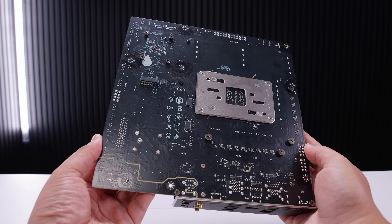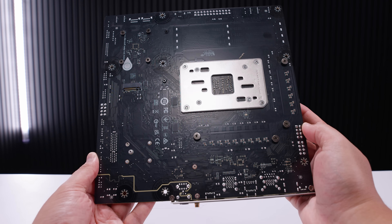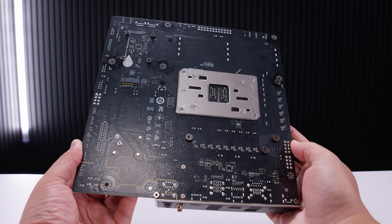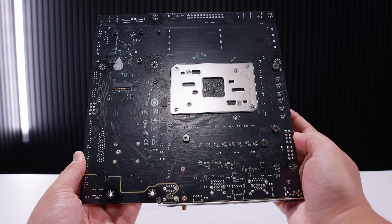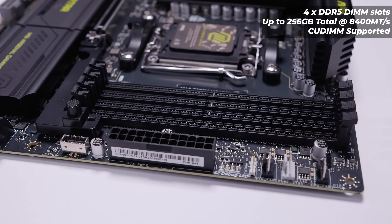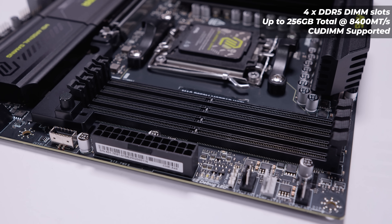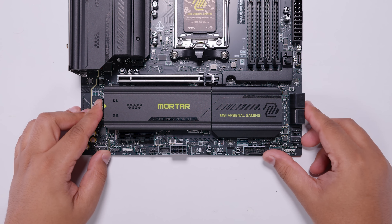If we flip the board over, you can see something very interesting — and this is the whole exciting thing about this board for me. It's something I've never seen on an MATX before. Correct me if I'm wrong, but this is the first time there is an M.2 slot on the backside of an MATX board — not ITX, MATX — and I'm kind of here for it. As for RAM compatibility, this board will support up to 256GB of DDR5 memory at up to 8400 megatransfers. The 8400 megatransfers is a specification, not a recommendation.